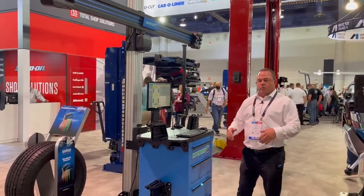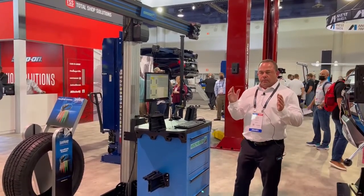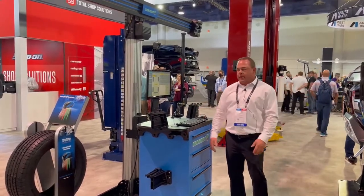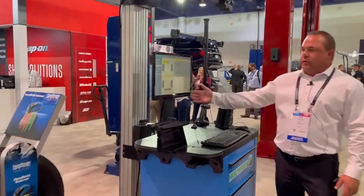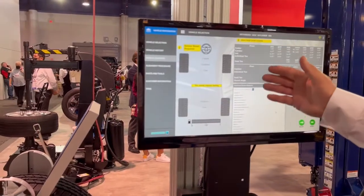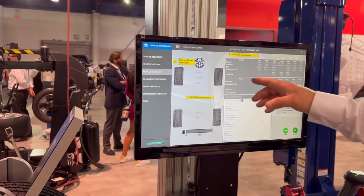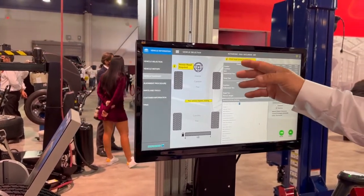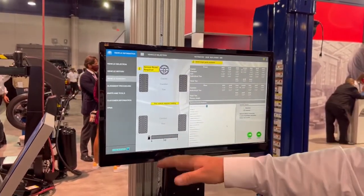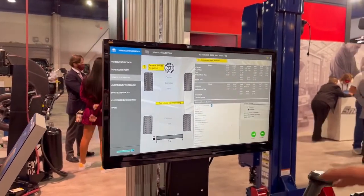When I get asked what sets this machine apart from everybody else, there's a plethora of information as to why this is one of the best machines out there today. Just by looking at our home screen when we first get started on selecting our vehicle, we have things like technical service bulletins from Mitchell that pull up. It pulls up your OE specifications, also indicates whether or not you might have an ADAS target guide available, a steering angle reset required on this vehicle, or what the proper loading of this vehicle the manufacturer desires. Those features are already built into this system.